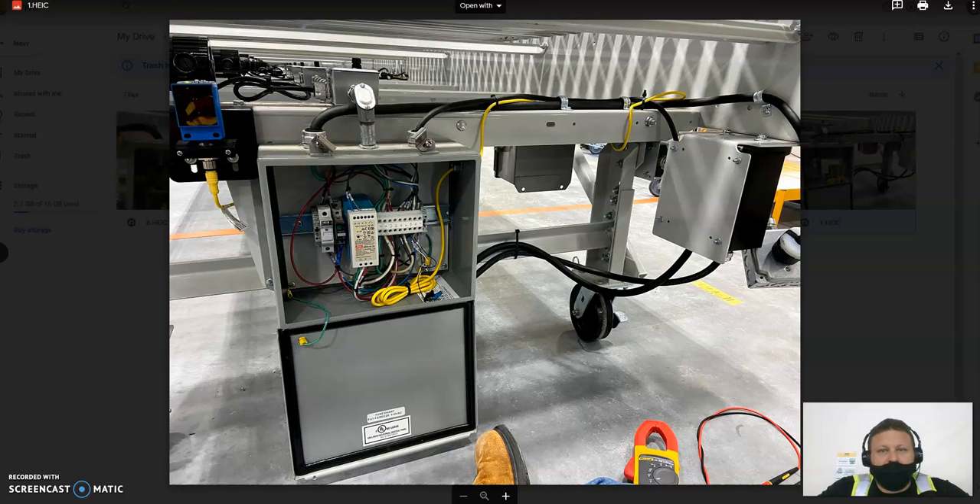All right guys, Blaze here — I am a Tech 3 at DGE 9. I'm going to be making some videos. This first video I want to kind of outline structurally how our conveyor is wired, just kind of outline where those wires go, so that in future videos it can help us out with understanding some troubleshooting techniques.